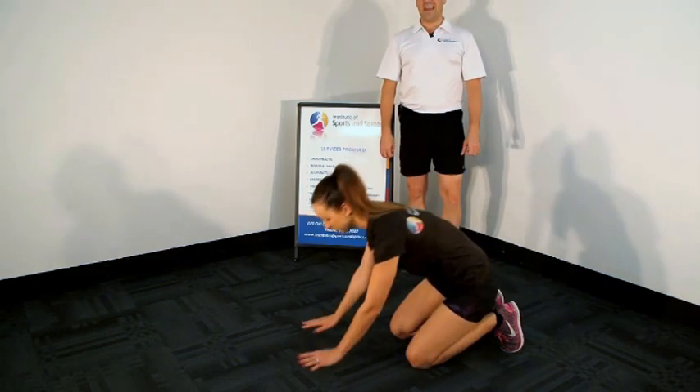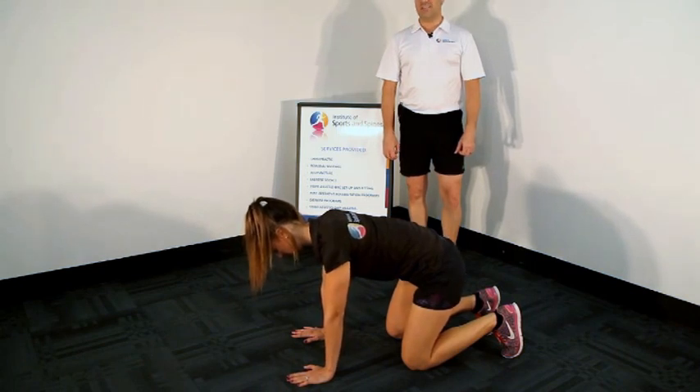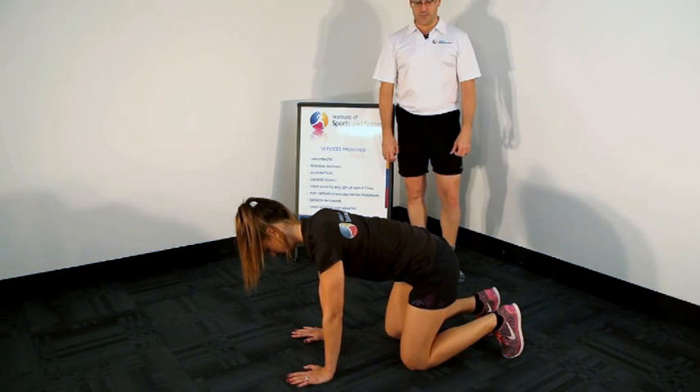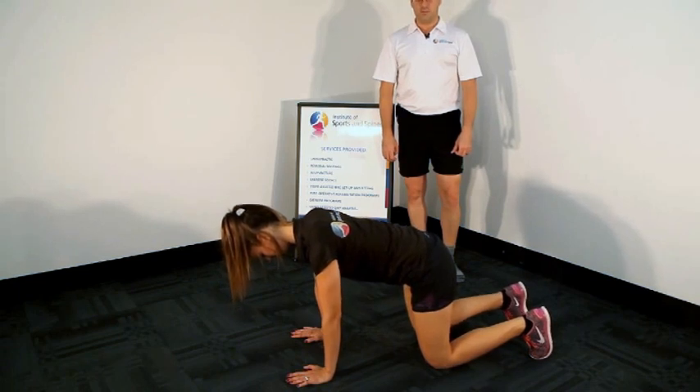The starting position is effectively on the hands and feet. Starting on the hands and knees, the hands should be directly under the shoulders. The knees should be directly under the hips, so that the hips and knees are at 90 degrees. Jana slides her feet and knees back a little bit on the ground to get a good effective start position.